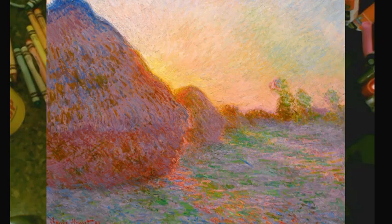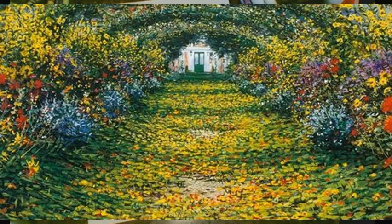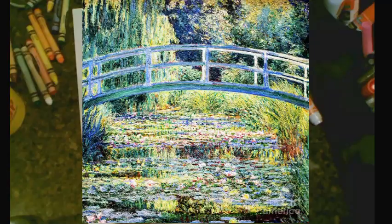Hi everyone! Today we're going to be making a video inspired by Claude Monet's lilies and flowers. Here you can see a picture of one of his famous paintings. I was inspired by the watercolor and the different flowers in the water and the bridge overhead, so we're going to use this as our guide for our next little artwork.